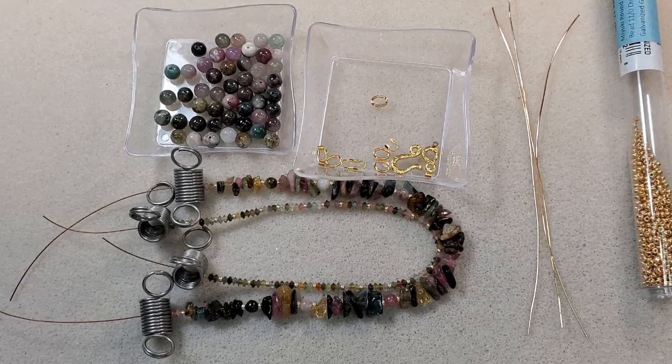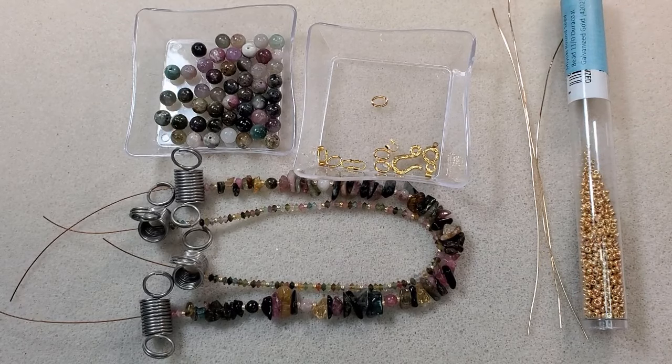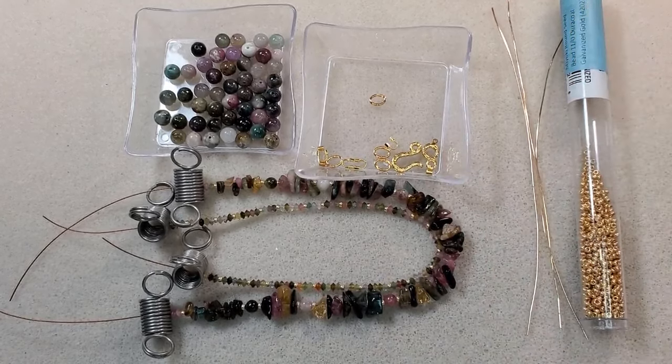I'm going to make a necklace today using some of the beads that came in my most recent Adornable Elements Rotating Beads of the Month Club. This month I got the Double Gemstones Beads of the Month Club in Rainbow Tourmaline. I also got the Findings Companion Pack and the Crystals Companion Pack — I just really love these Companion Packs. I'm going to use some of the Findings that came in the Findings Companion Pack.